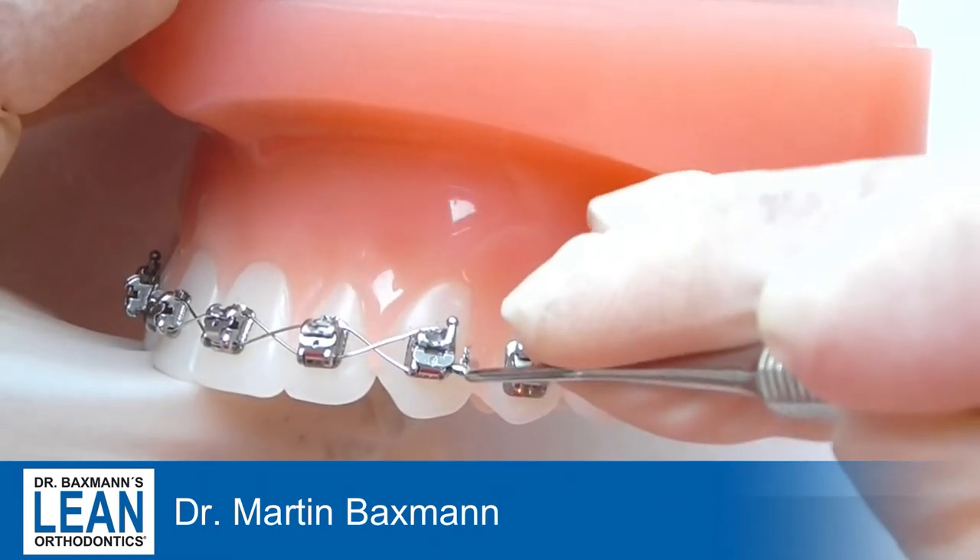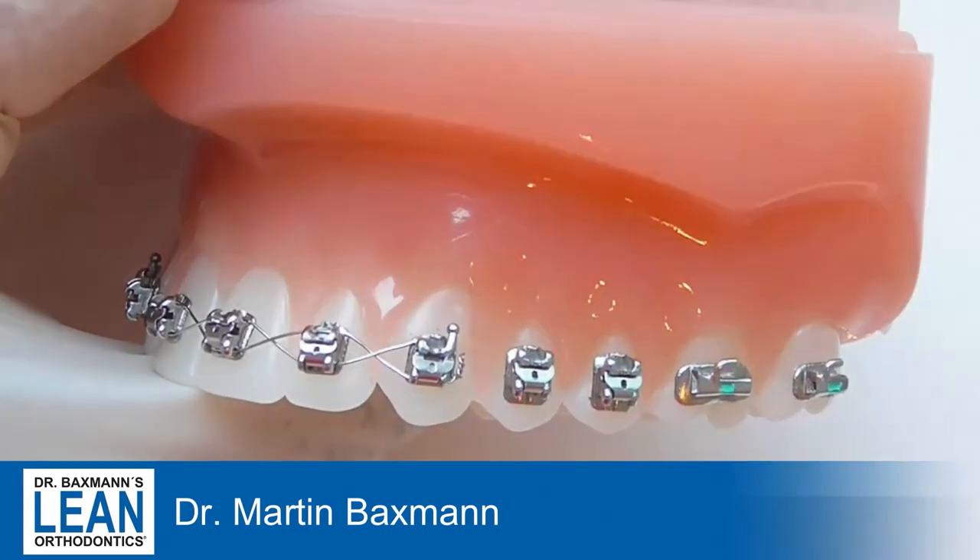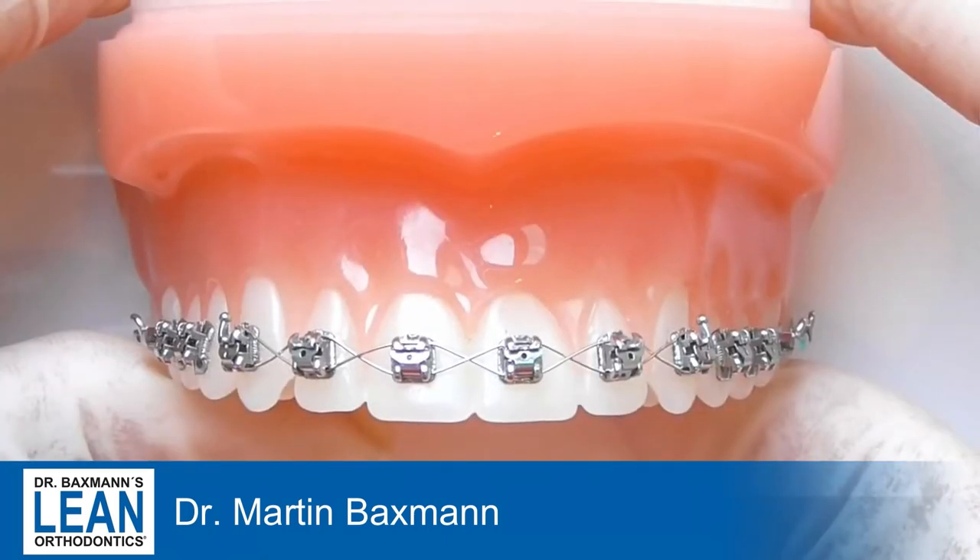If you cut it too short, that will be difficult — there will be something sticking out, and that's always problematic for the patient.